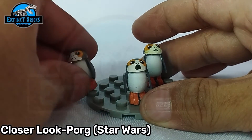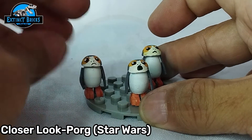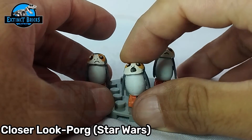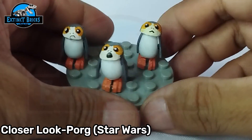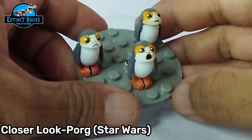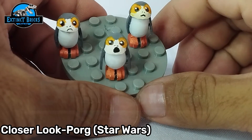You do have here several expressions on the Porg. One has a frowny face — more of a neutral one — and this is the shouting or talking Porg. Three different variants for you guys. That is the closer look on our Porg. I hope you enjoyed this one and that it inspires you to make one of your own.